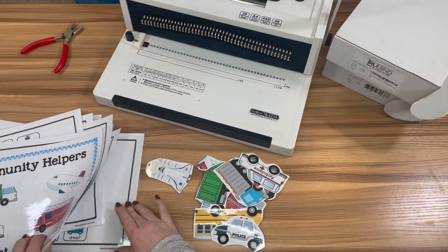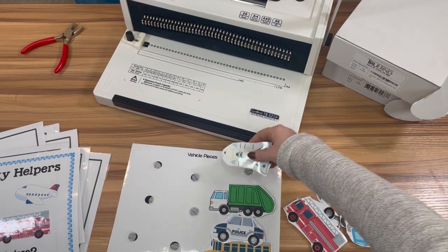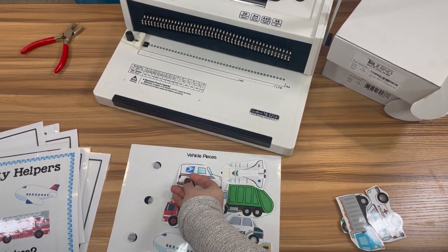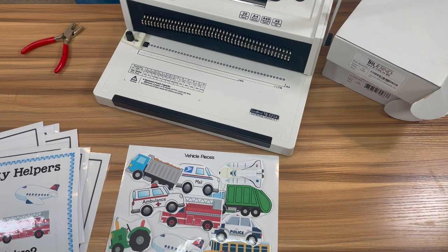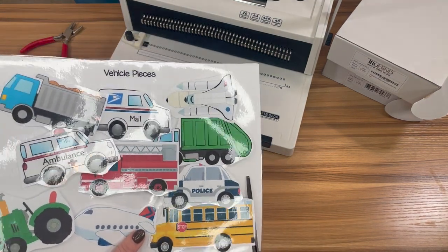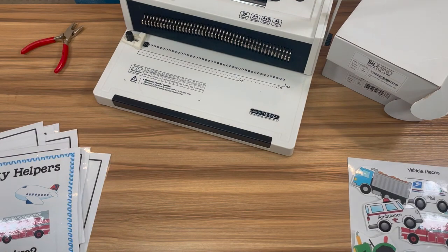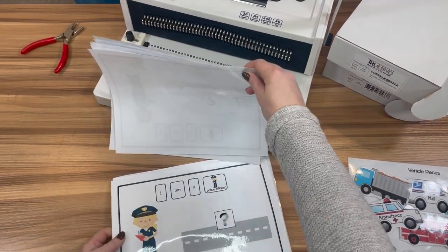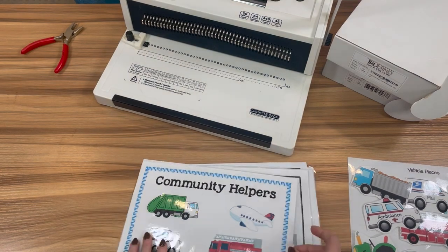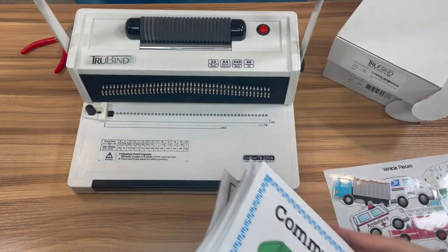First we're going to put all of our pieces on that storage page so we can get them out of the way and make sure we don't lose them. These pieces are a little bit big, so I'm going to let them overlap a little bit. Then I'm going to trim this edge with scissors because I want it to fit really nicely within the book. I'll put this to the side and do it last. First, we're going to bind the rest of the pages on the left — you can do it on the side or up and down. We're going to use the hole puncher feature of this binding machine.